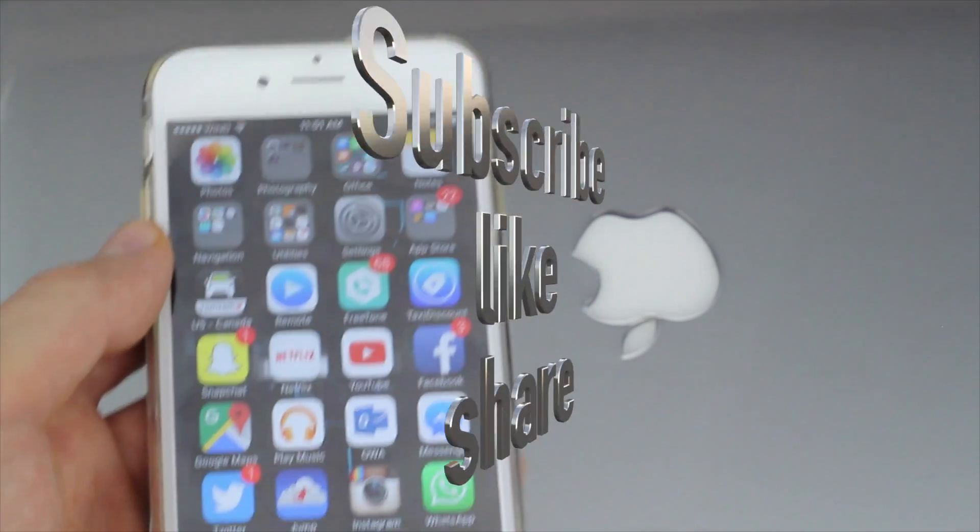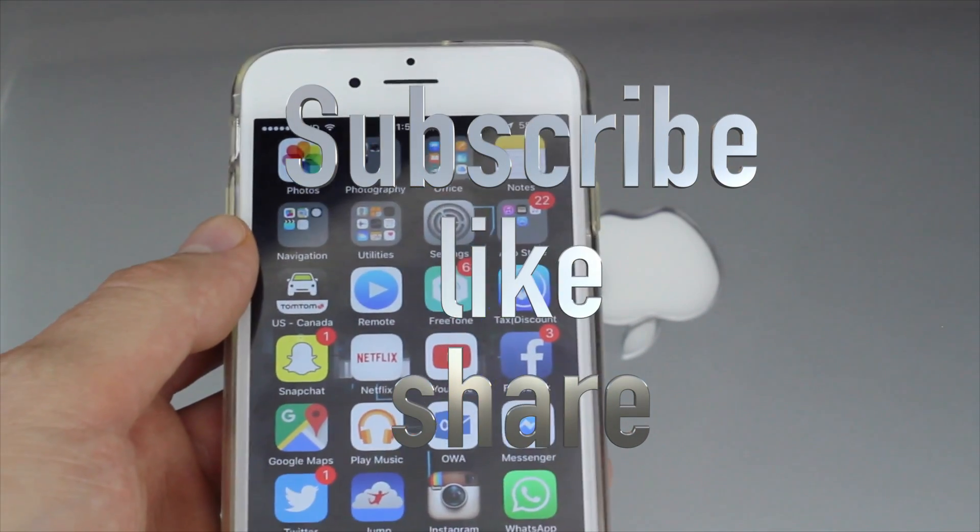Anyways, that's it for this video tutorial. If you guys have any questions or comments, you can write them down in the comments area. And don't forget to subscribe and rate. Thank you.